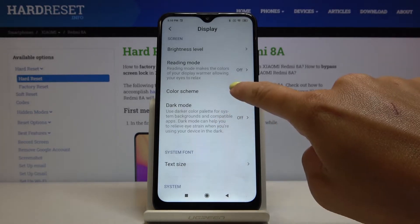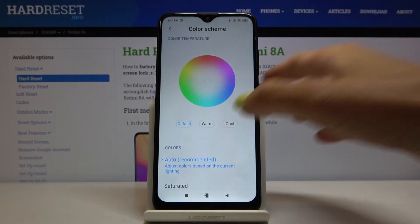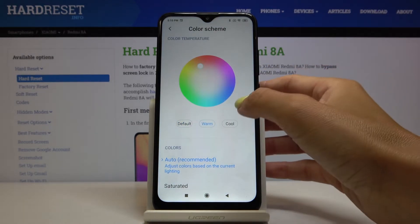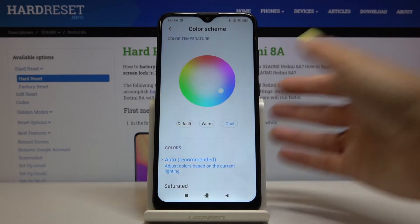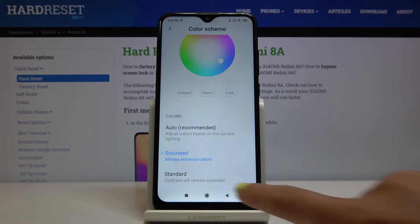Here, just click on Color Scheme right here, and you can pick one from the Auto mode. It can be Warm — as you can see it has been changed — or also Cool.